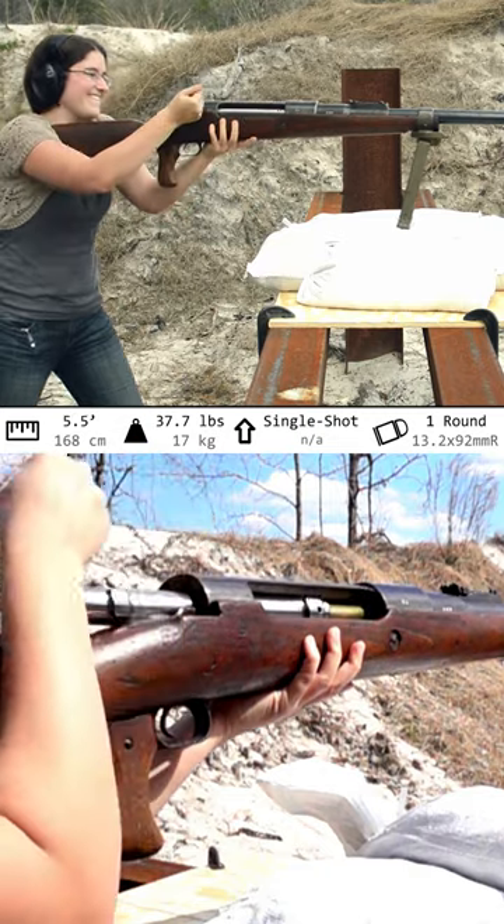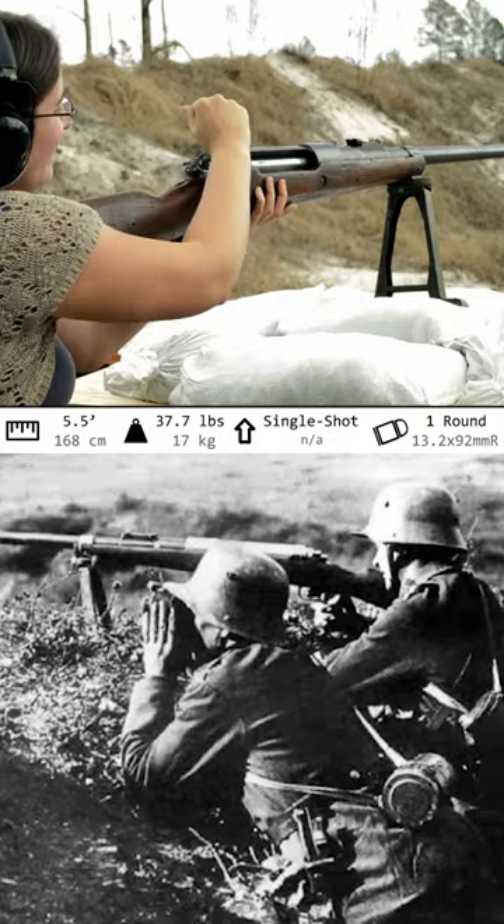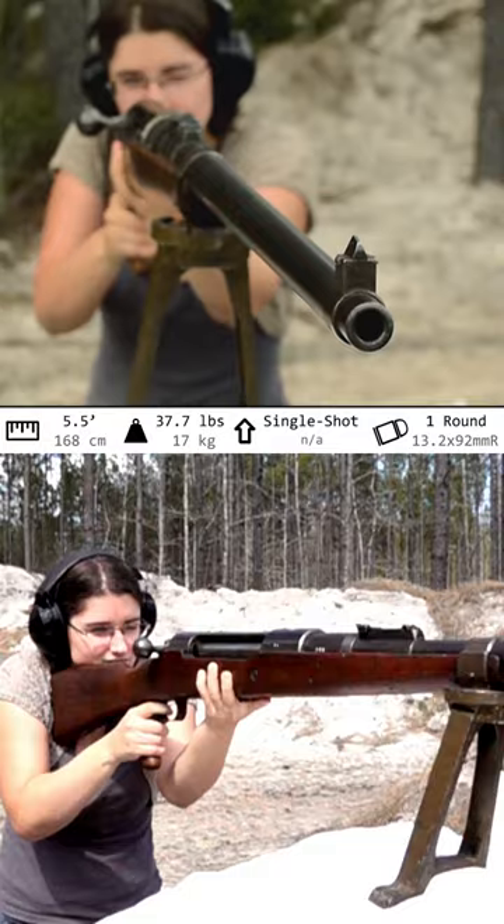Bolt-action and single shot, there is no rapid loading for this beast, which is fine because you want to take your time setting up your shot. Bed that bipod right and get your shoulder in there just right, otherwise you'll earn yourself a nasty bruise.